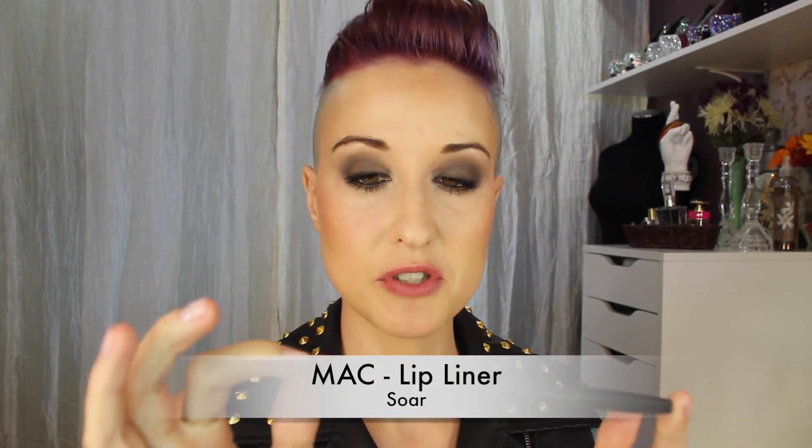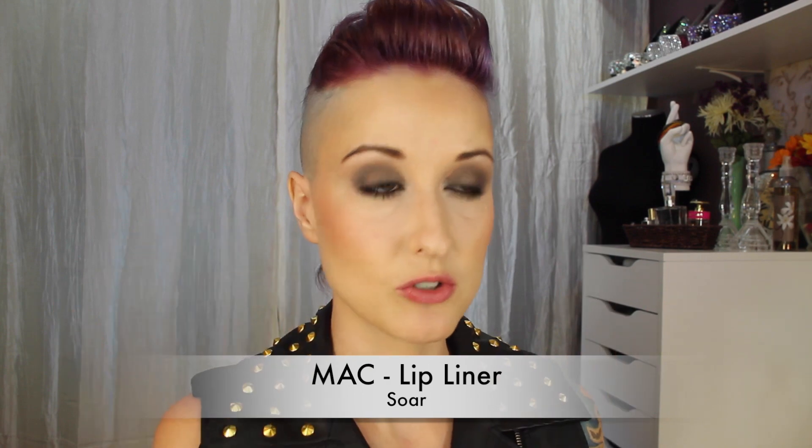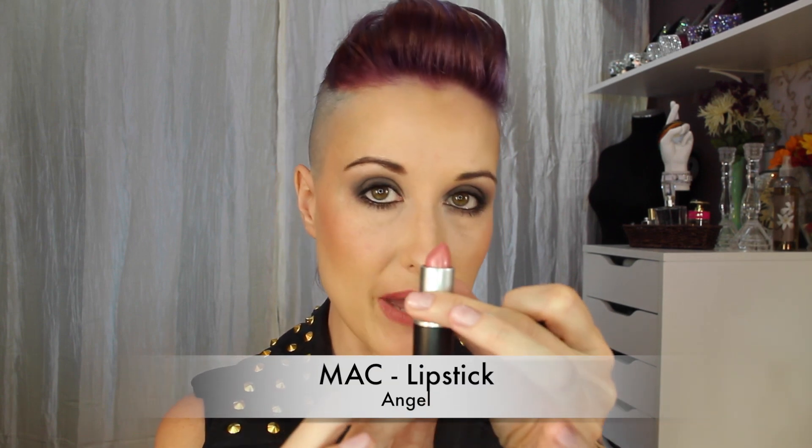I'm going to line my lips using the MAC Lip Pencil in Soar, and for lipstick I'll be using Angel by MAC.